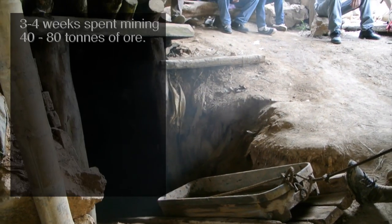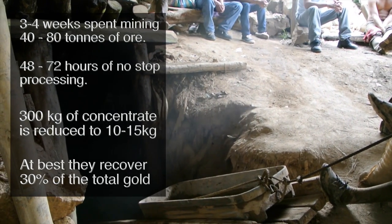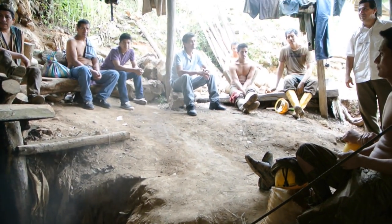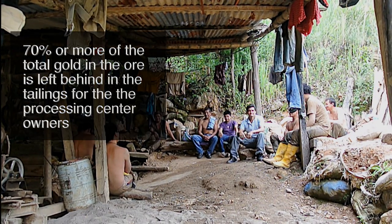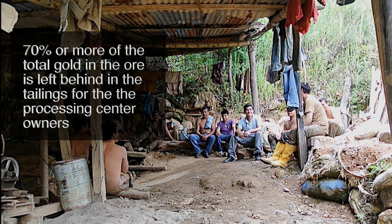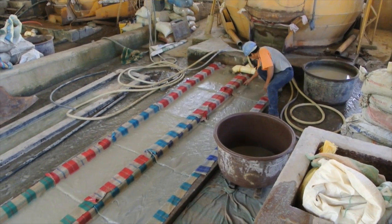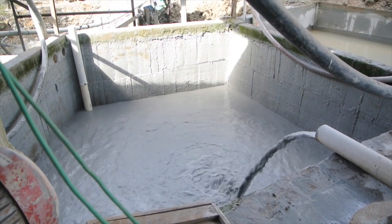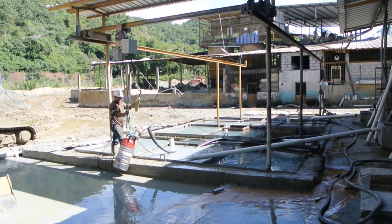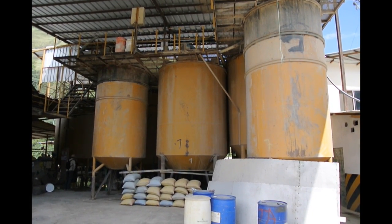Miners work for over a month amassing enough ore to then spend three days processing it at one of the Portobello plants. At best, they recover 30% of the total gold in their ore. This means that miners, who pay the process plant owners to use their plants, are leaving behind nearly 70% of the gold they mined. Plant owners capitalize on this by keeping the tailings, amassing it for cyanidation later, as well as charging the miners to use the facilities to begin with.